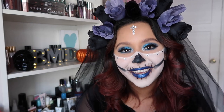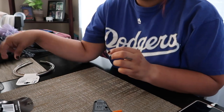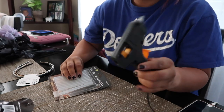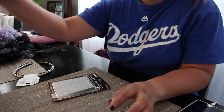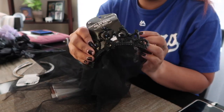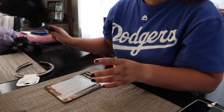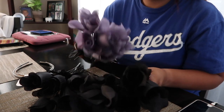I'm going to go over what you'll need: you're going to need some headbands, some glue sticks, a glue gun, some scissors, and a veil maybe if you have one. I found all of this at the 99 cent store and Dollar Tree, so I didn't pay anything more than ten dollars. And you'll need roses of your choice in the colors that you want.